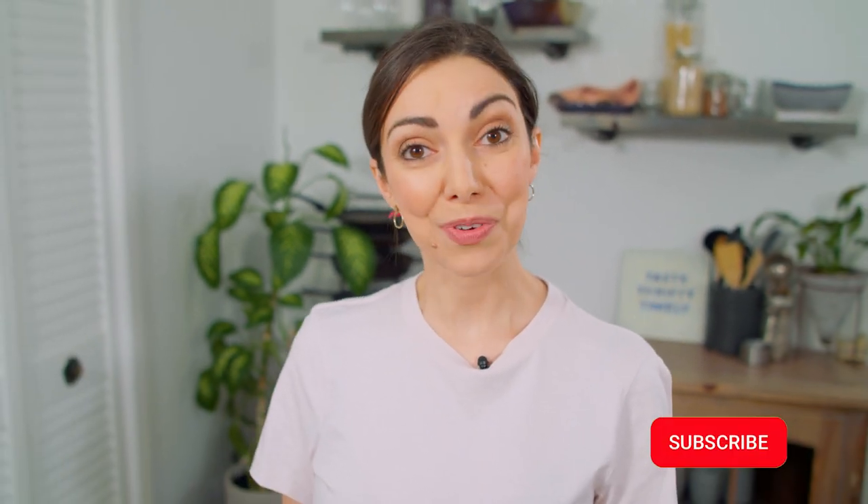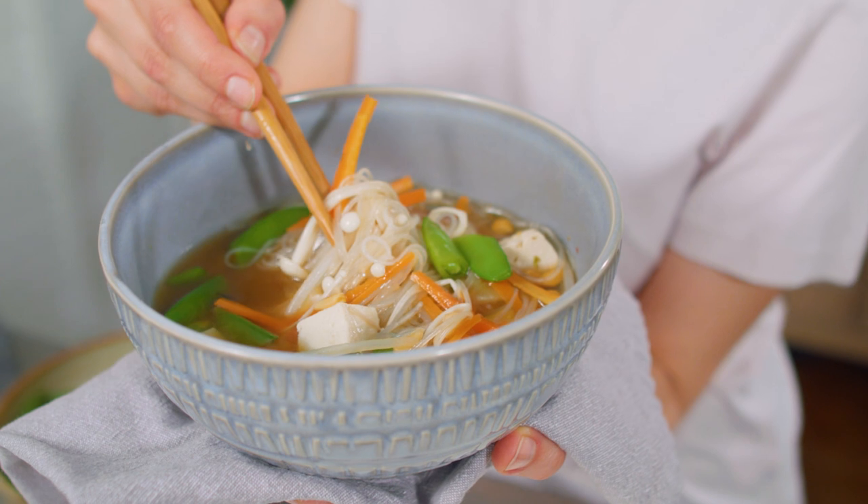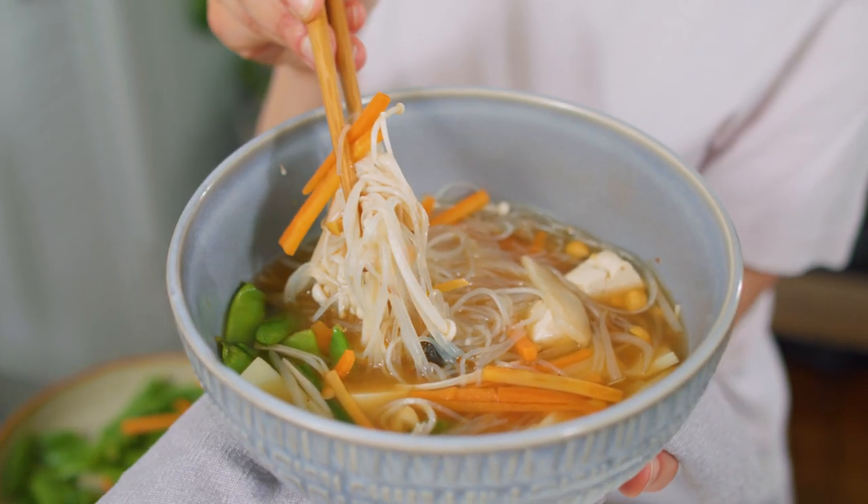I'll admit I am not the best at meal prep, and if you're like me you should hit that subscribe button below — and if you're more prepared than I am, then you should also hit that subscribe button below. I'm Katherine, and I tend to fly by the day-to-day whimsy of my cravings, but this is one meal that is so easy to prepare in advance and so much fun to eat that I do actually succeed in meal prep with this one.